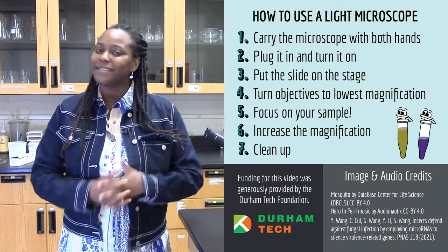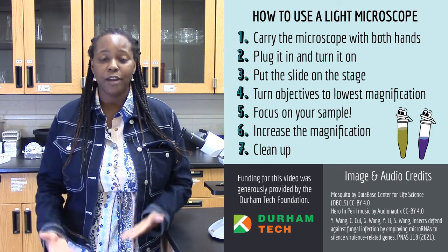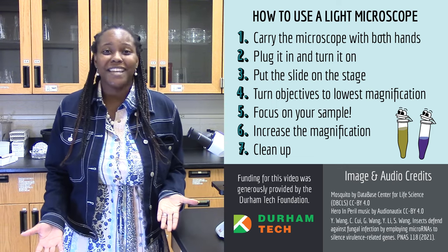I know it may seem like a lot of steps, but watching this video and following each one is crucial to using a light microscope. What cool things will you get to see on the microscope?